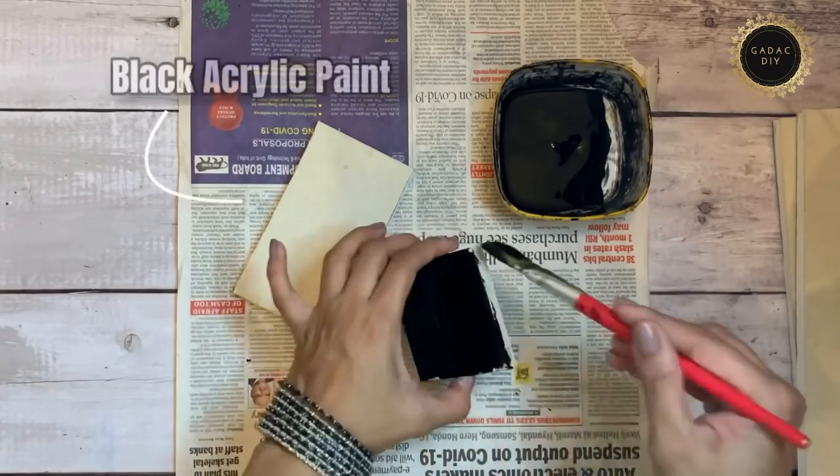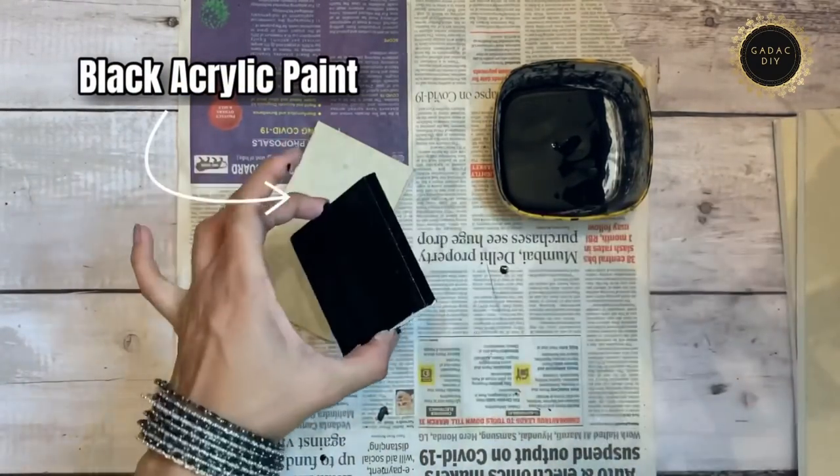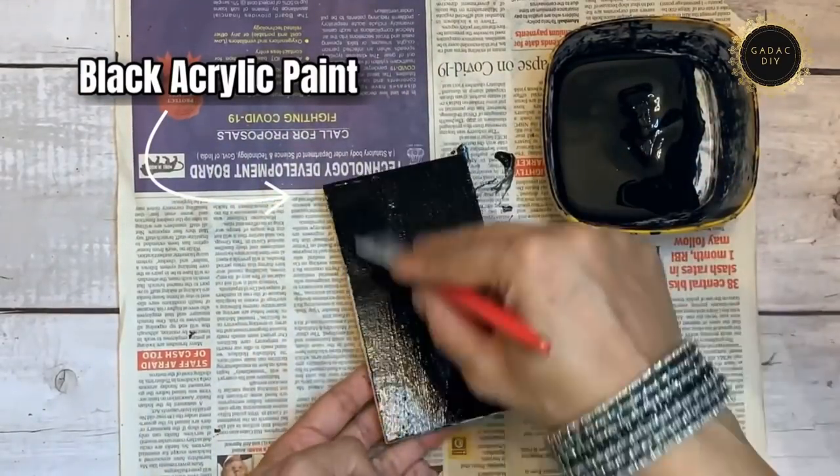I'm painting all the gypsum boards with black acrylic paint. I've used a Vehicle brand paint, which is available in India.